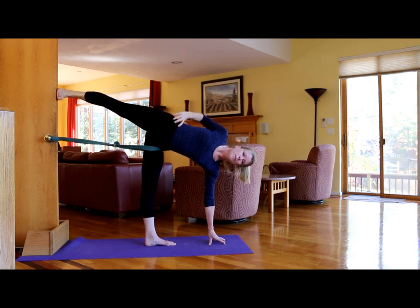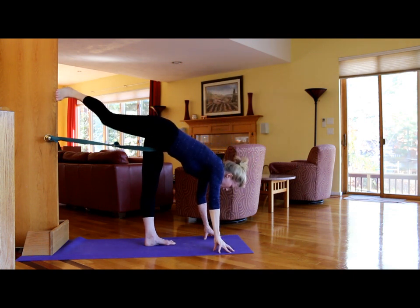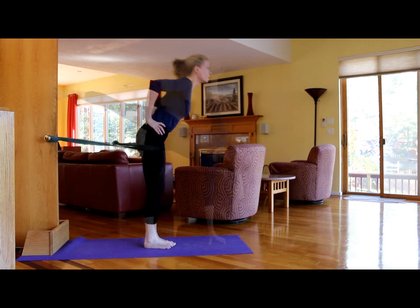From here, take the arm up, then look up. To come down, slowly bring that right arm down, bring that right foot down, bend the legs, and come up.